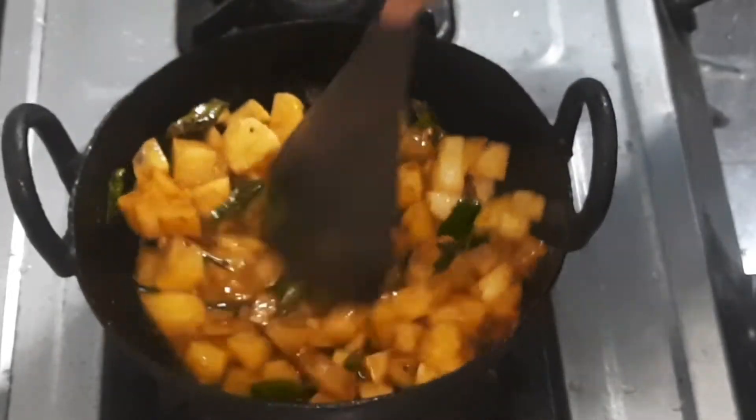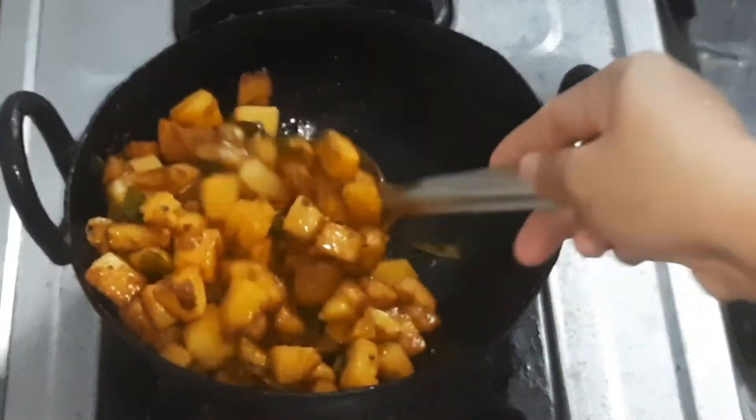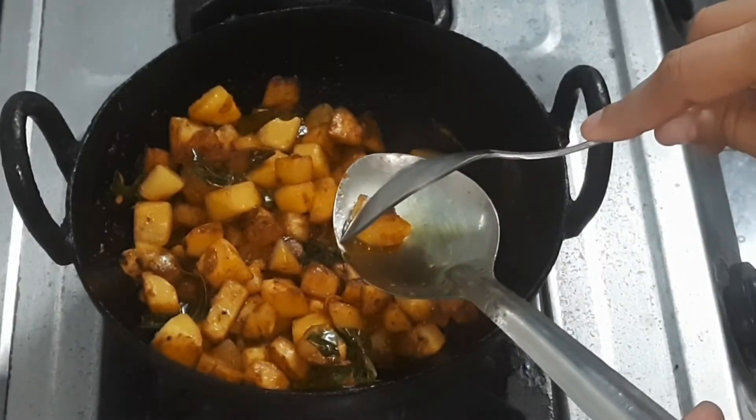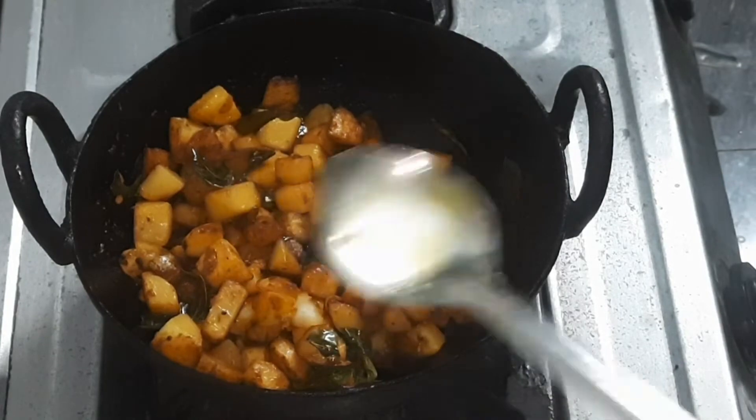We will mix it in a little bit. We will wait until the egg is fried. We will be able to cook it in a little bit.